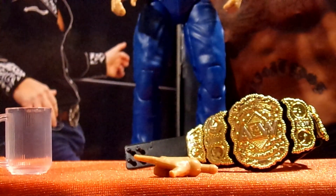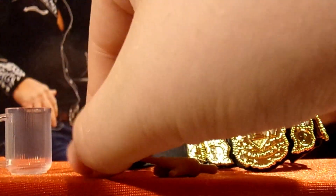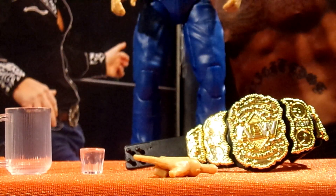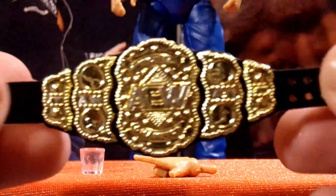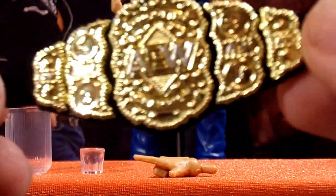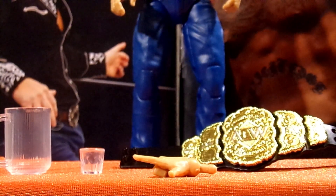He also comes with a shot glass, which is really nice. I do really like it when he comes with these — I have like three sets now, but the catering area is going to be looking really, really good. He also comes with an AEW World Championship, which looks really nice. We're going to see what this looks like on CM Punk when we get to his portion of the review. It's nice to get more of these. That is it for Hangman's accessories.